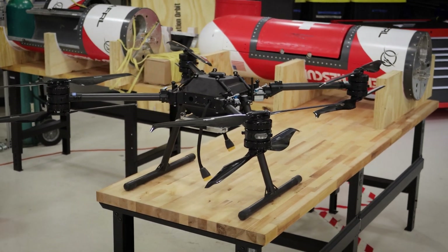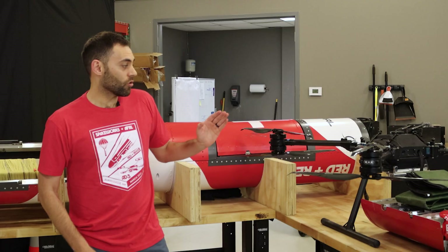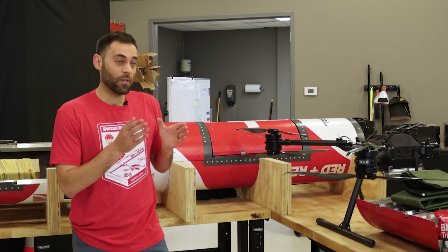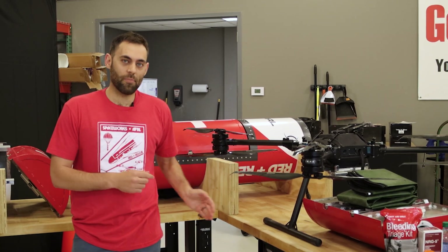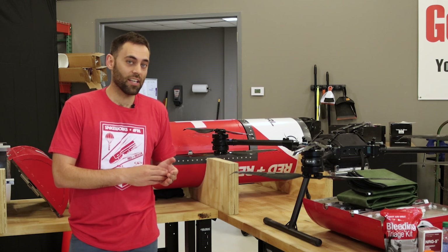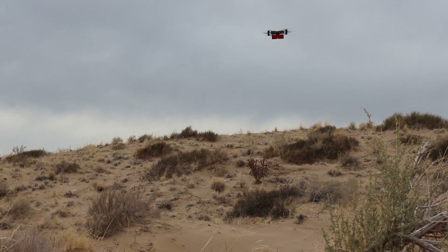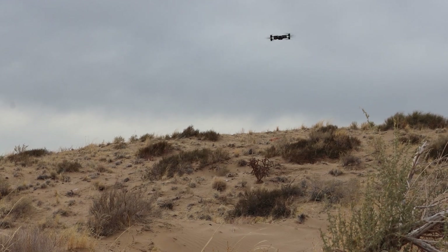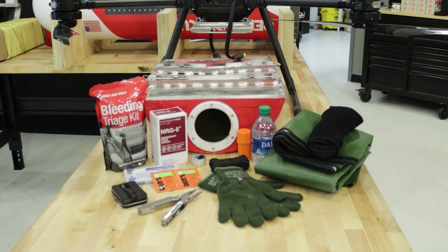The next component is the drone, which will separate from the Red Rescue capsule while in the air. The drone is designed to fold up to fit nicely within the capsule and is designed to support 50 pounds of payload in our personnel recovery kit. This personnel recovery kit will be delivered to the downed airmen, dropped from a height of 15 feet from the drone. Inside this PRK, we have crucial supplies such as shelter, triage, water, food, and even ammo.